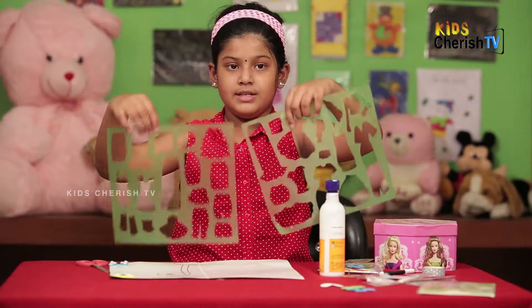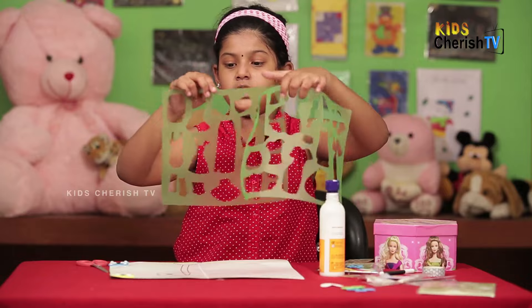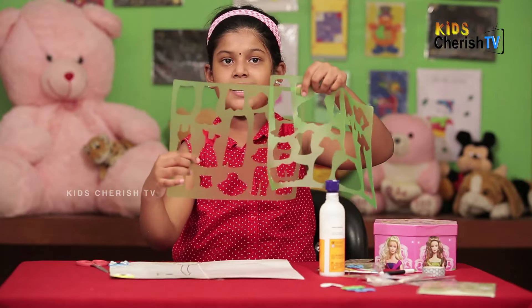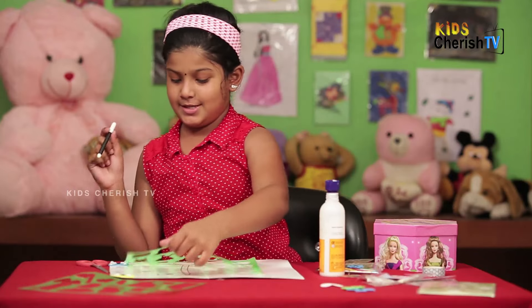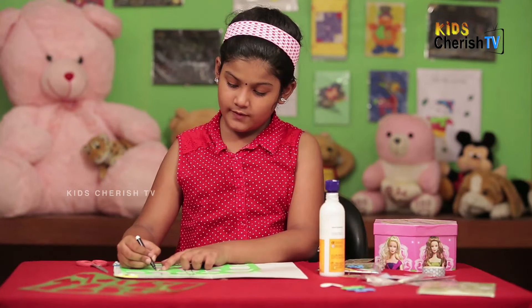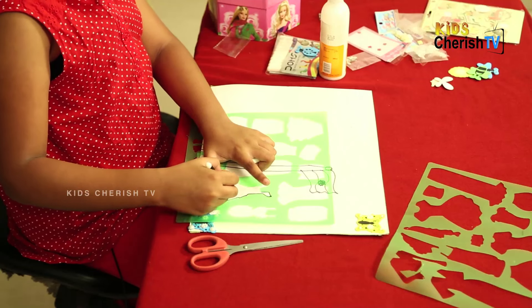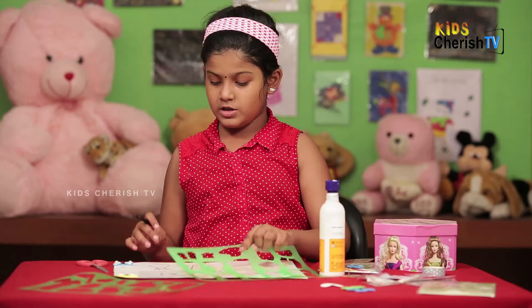Friends, now we are having these textiles. I am going to choose a frock or dress — I am going to choose this frock, it's a nice one. I'm going to take the sketch for this. Now I am going to draw the textile dress. Here, I have finished my dress.